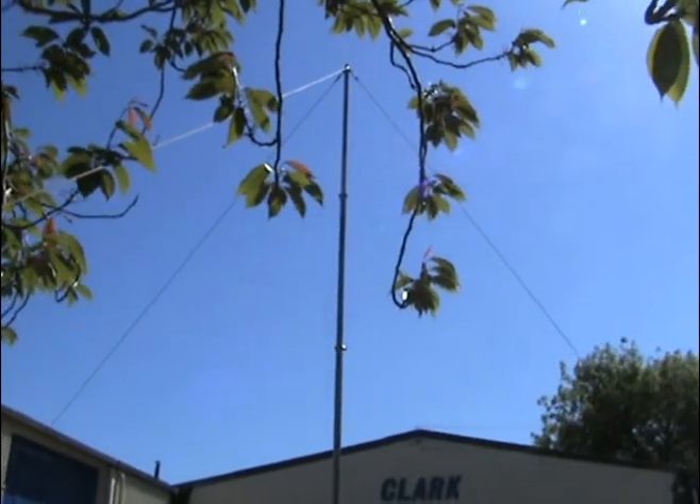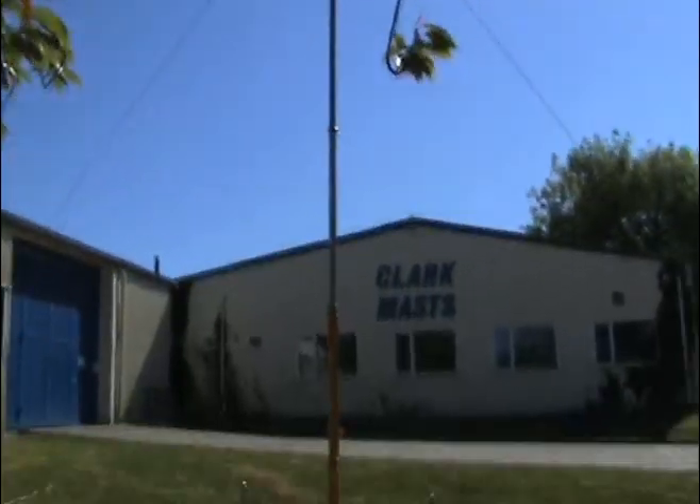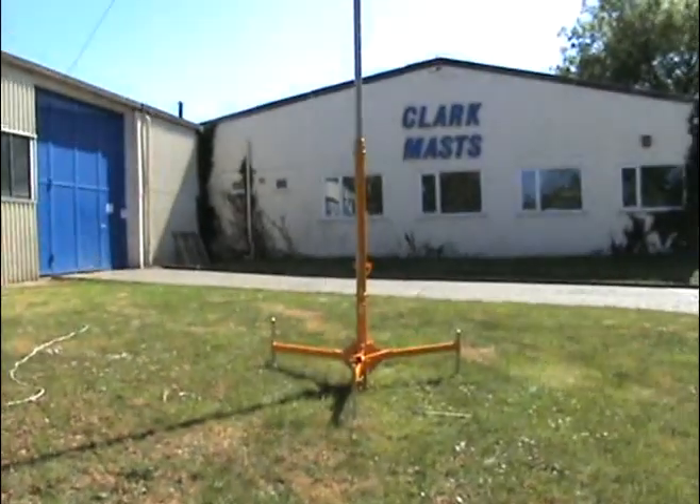The mast is now ready for permanent deployment with the tripod deployed and 3 guy ropes at 120 degree spacing.